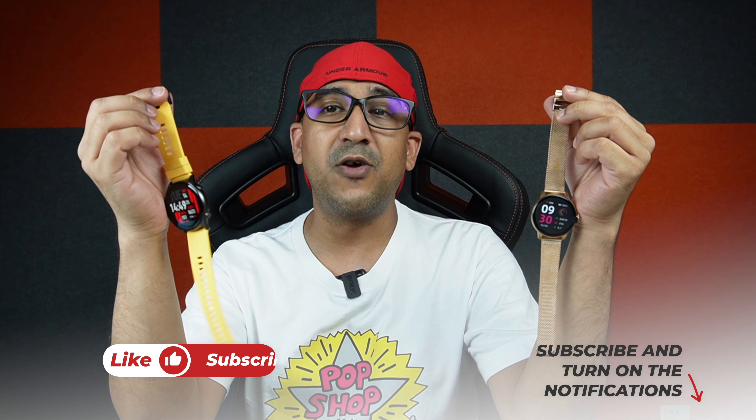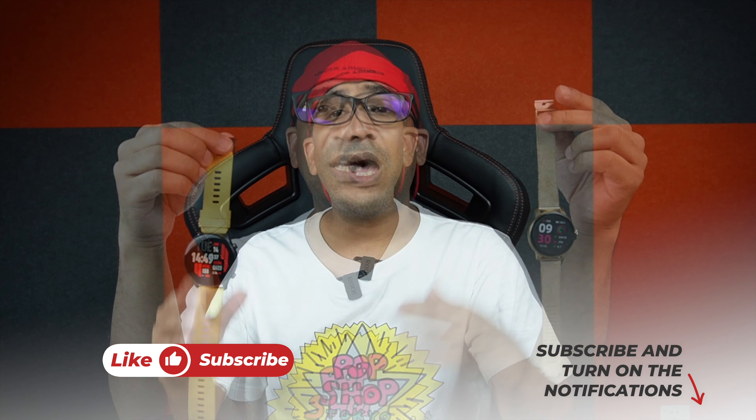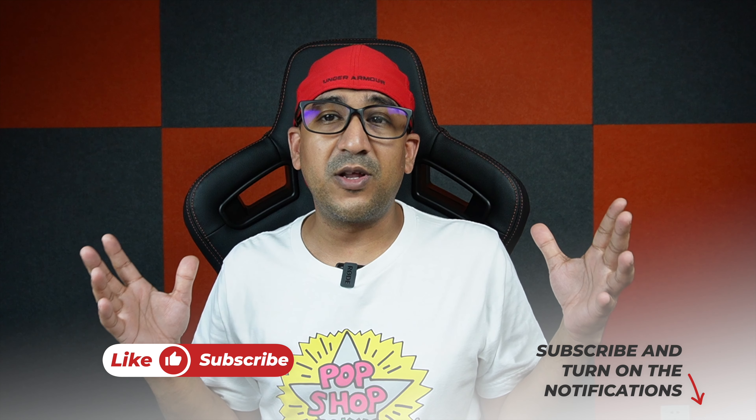I'll leave links for both smartwatches in the description box below if you're interested. I hope this video was helpful. If you liked or found this video helpful, please click the like button and subscribe to this channel. I always share honest and true content — please support true content.